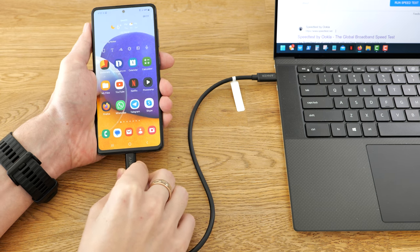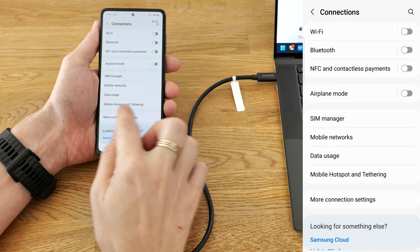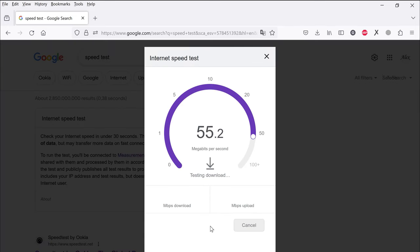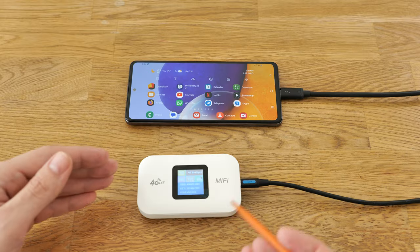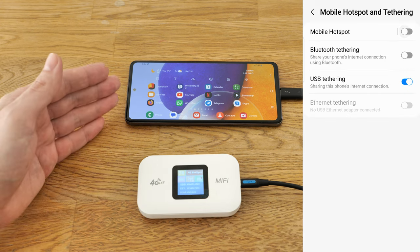Smartphones also have this feature, and the difference in speed is quite noticeable. When you use USB tethering on this router, you can still have a Wi-Fi connection for other devices at the same time – the same applies to Samsung phones.